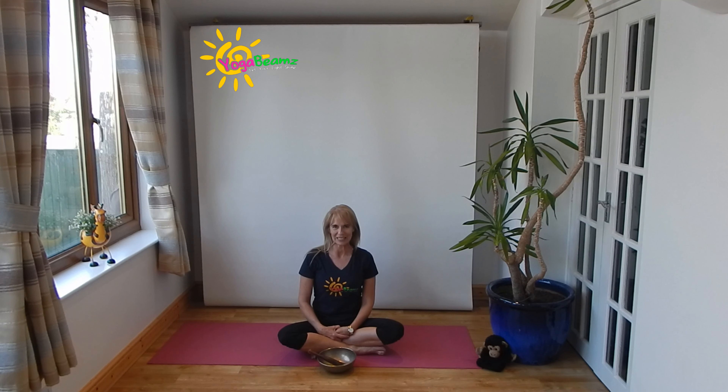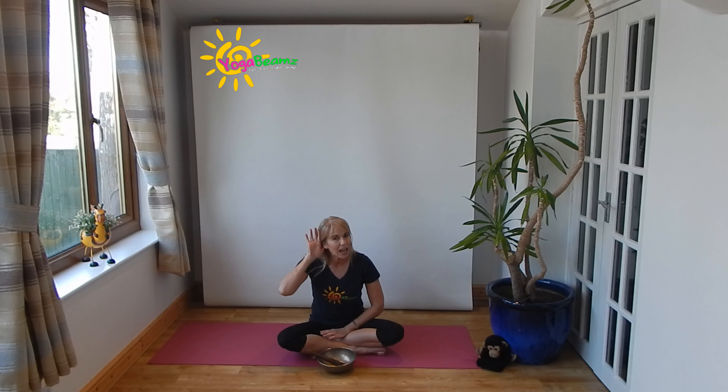Now can you cross your legs like mine and see if you can have a happy back. Don't worry if you can't copy me exactly the same — you're just going to try. Now let's see if we can get our listening ears ready. That's it, our listening ears are ready. We're going to say our special words. If I say them first, then you can say them after me. Let's get ready.